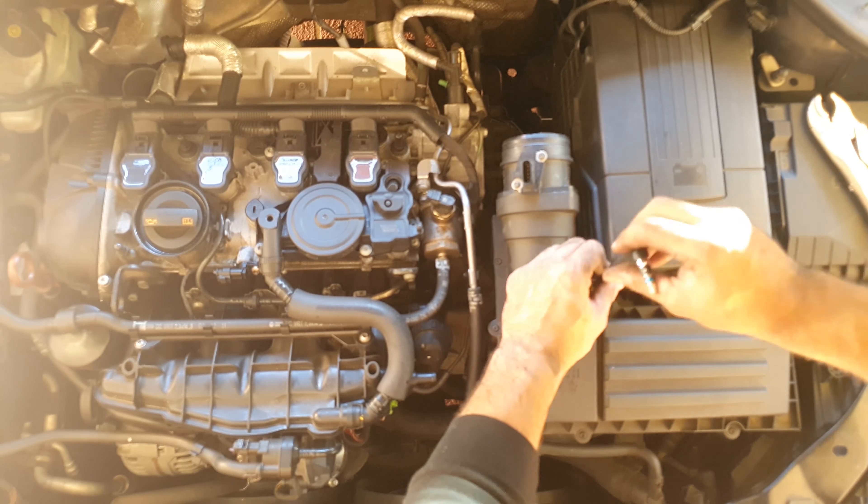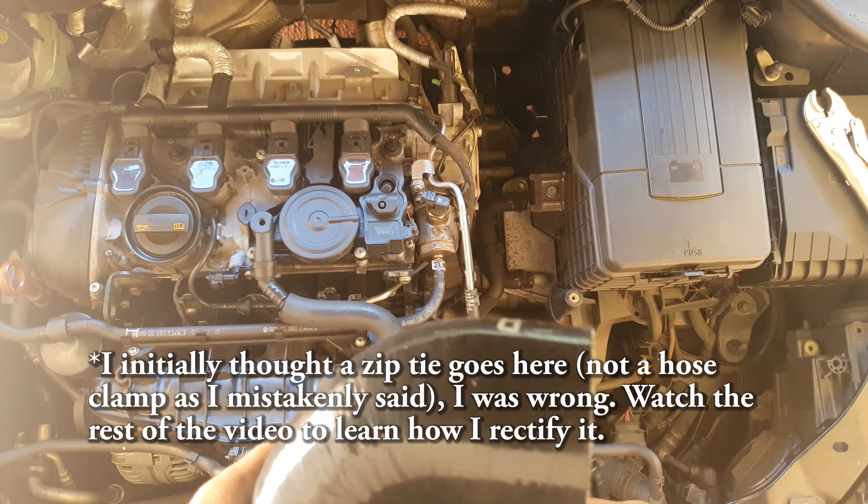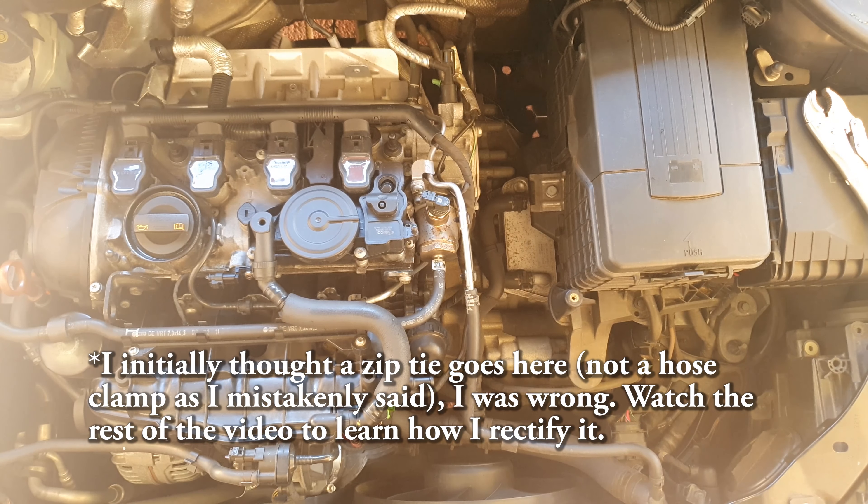I've removed the stock airbox. There's a little pipe that goes down and connects nowhere — don't worry about that. The MAF sensor housing needs to be removed, which I'll do in a minute. Now I'm showing you where the two screws are — keep those screws and keep everything because you need to reuse some of them. You won't need to reuse the ones on the MAF sensor housing, but definitely take care with it and put it somewhere safe — it's an expensive part.